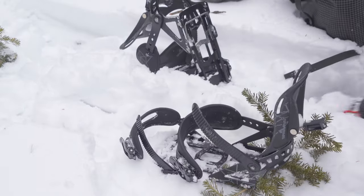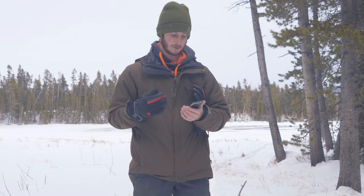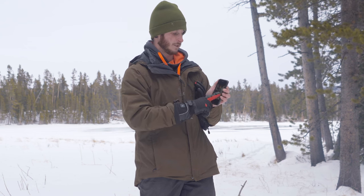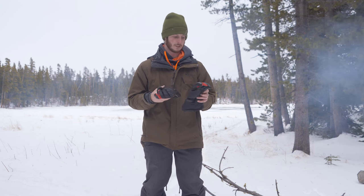Something that is surprising with a thicker glove like this is that it still works on your phone. Usually something that has this much padding doesn't work with touchscreens, but that's pretty handy — you don't have to take your glove off if you're going to use your phone.